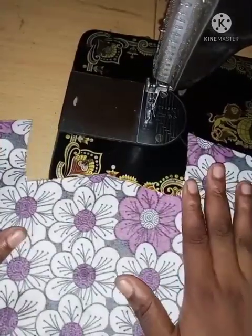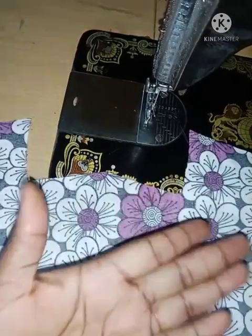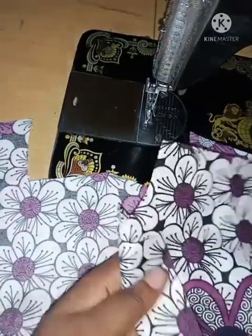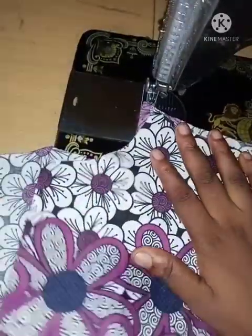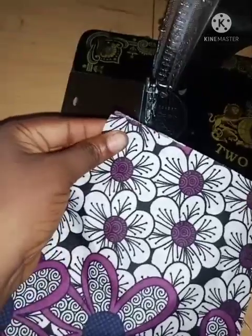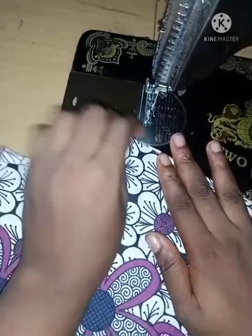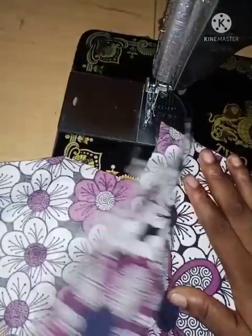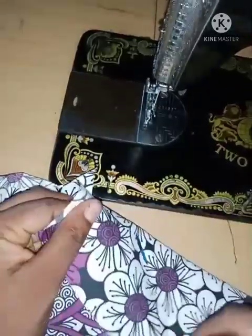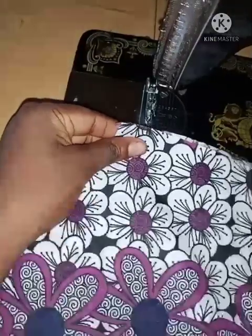So here at the sewing machine, I have my back piece laying flat with the right side facing towards me. I'm going to be taking one part of the front and placing it wrong side facing the wrong side of the back. Then I'll make sure the shoulders align.